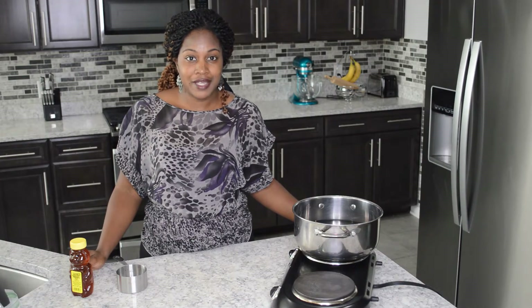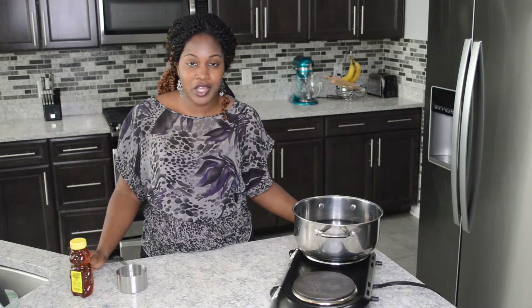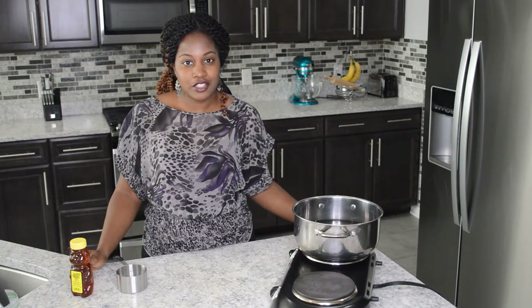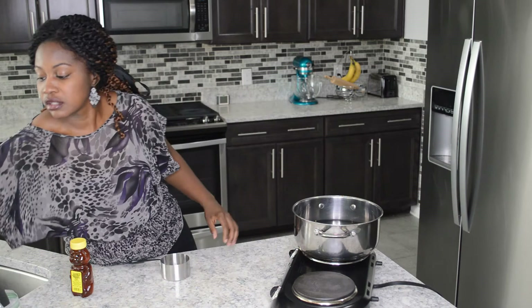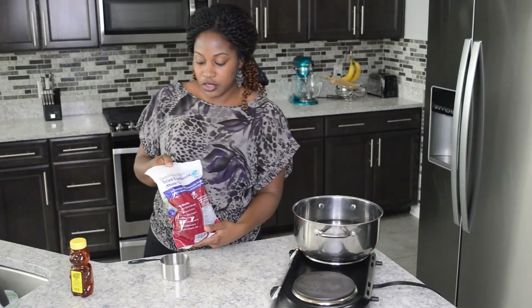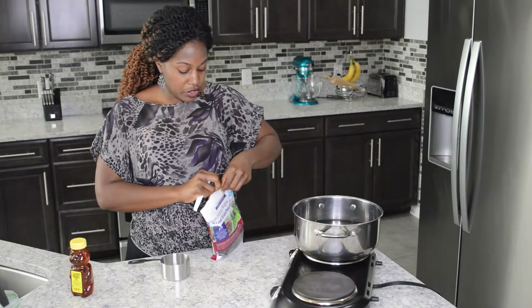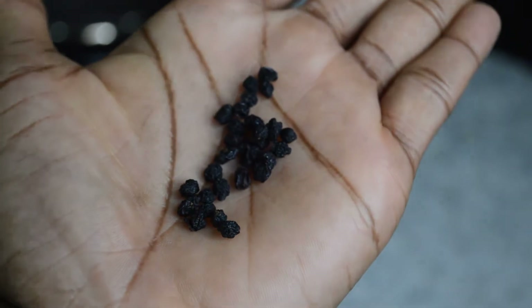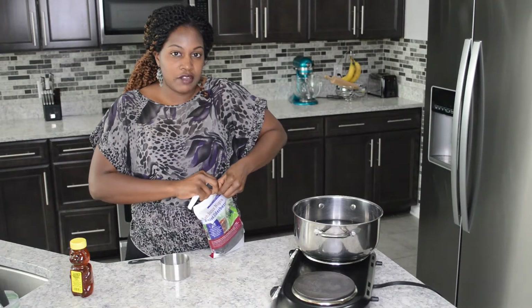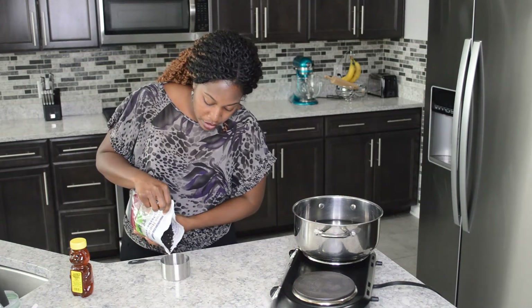Hey you guys, welcome back to my channel. My name is Akia and today I'm showing you how I make my most powerful elderberry syrup. First I'm starting with about a cup of dried elderberries. Elderberries are anti-inflammatory, they boost your immunity, and they help alleviate the symptoms of cold and flu.